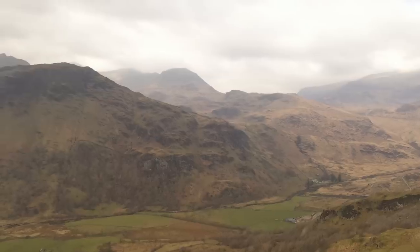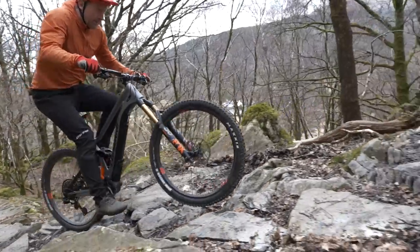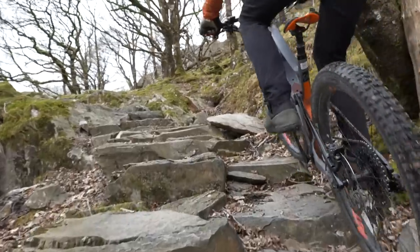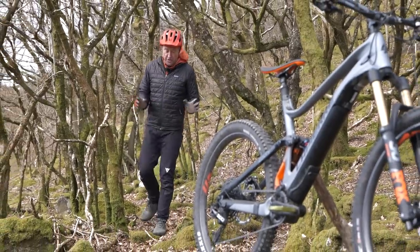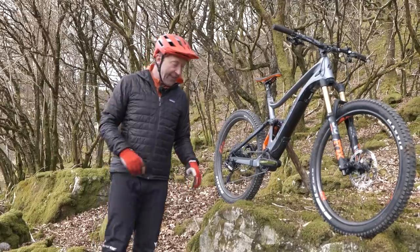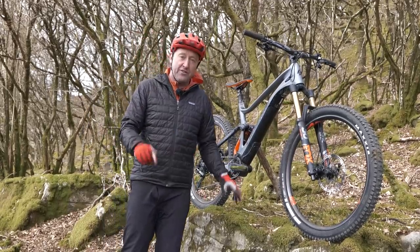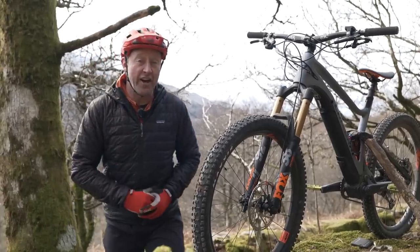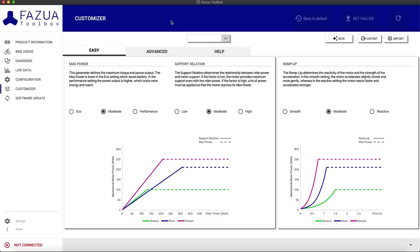With tough mountain riding in mind, I set the bike up to get a tune that is fast to accelerate and give back maximum power to get me up the rocks. The Motor Firmware 2.0 and the latest version of the Fazua Toolbox are available free to download. All you need is your bike and your laptop to get started on your personal setup, giving you access to everything you'd ever need to fine-tune this bike. You, the rider, are now very much in charge of the motor and can fine-tune it however you want.